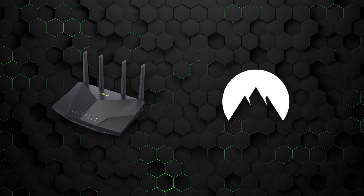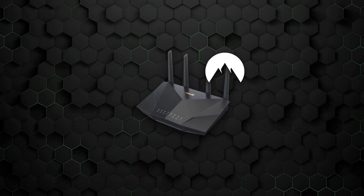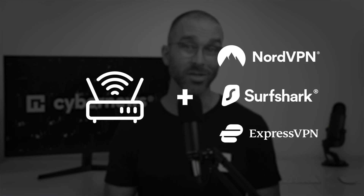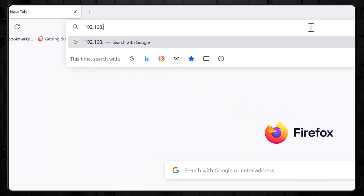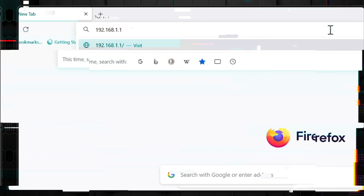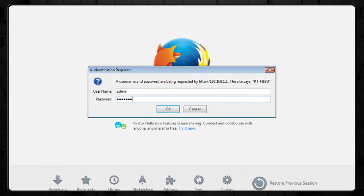Now that we have a compatible router and a suitable VPN, let's dig into how to install a VPN on a router. The setup process might vary depending on your router and the VPN you choose. Start by accessing your router's control panel. Most modern routers have the login info conveniently printed on the back. For this model, I simply type 192.168.1.1 into my browser's address bar. A login popup appears, and the default credentials are usually admin for both the username and password.